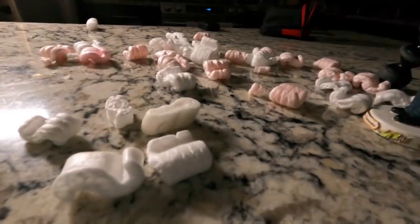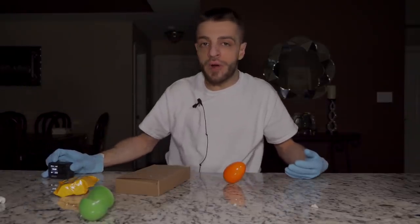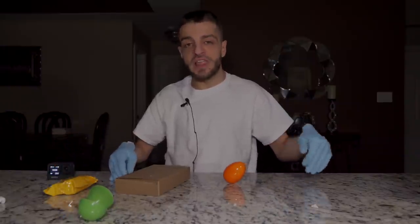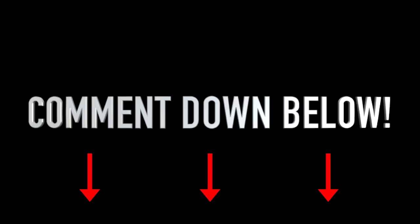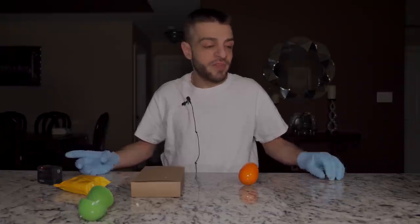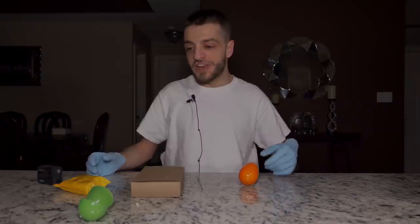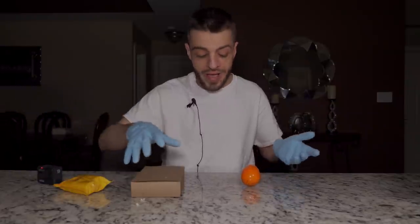I'm going to be keeping the packing peanuts to the side because if anybody wants anything that arrives in the dark web packages, I have something called handouts. You guys can go ahead and ask for something in the comment section - tell me what you like about these videos, tell me something constructive. A lot of people want items I get in the dark web mystery boxes. Subscribe to the channel too - that's pretty fair.